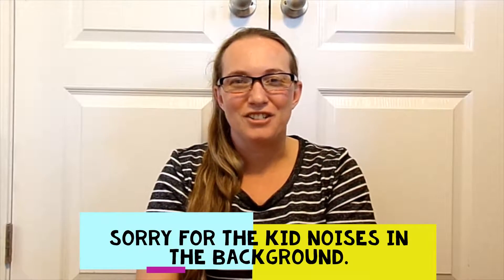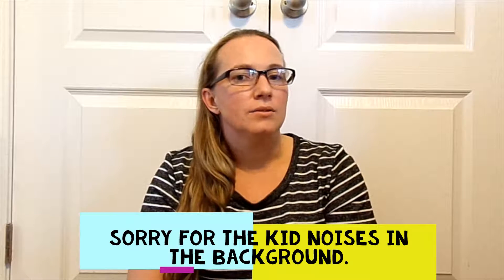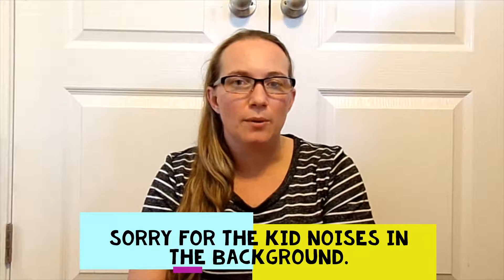Hi, welcome back to Nazara's Fine Crafts. I'm Nazara and I'm sorry about not filming for the past week and a half. We did have to evacuate for Hurricane Dorian. Luckily our area wasn't hit that badly, but we are thinking and praying for those that were adversely affected by that storm.